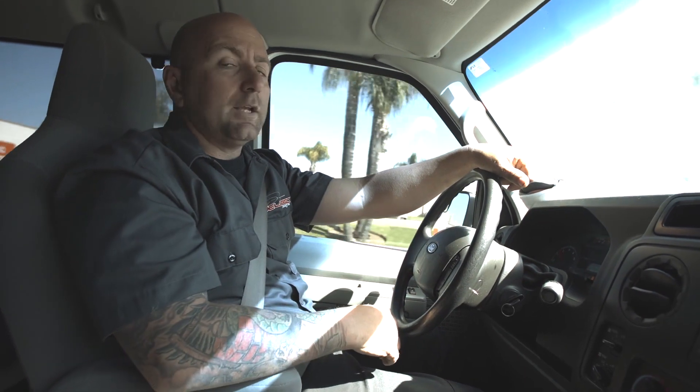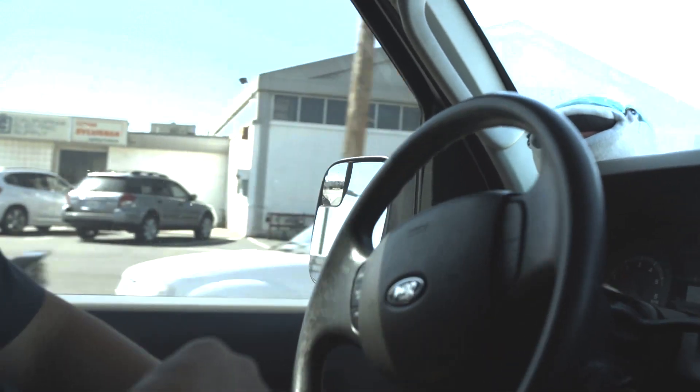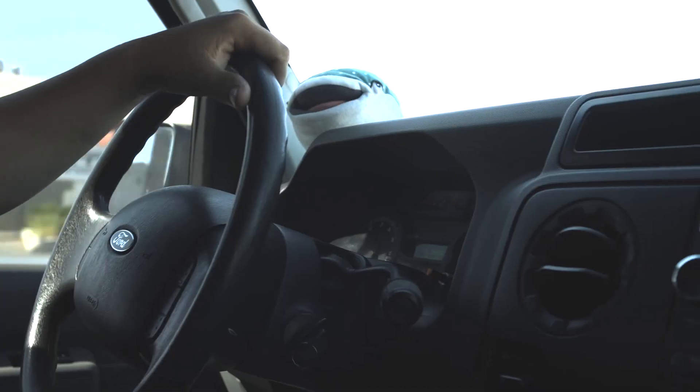But first we wanted to take it out for a test drive and kind of see how the van is driving stock — if there's any big things that we might want to look into when we go ahead and pull it apart. Then we're going to pull into the shop and get crazy.